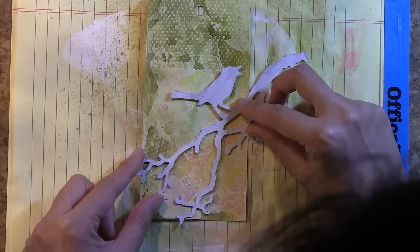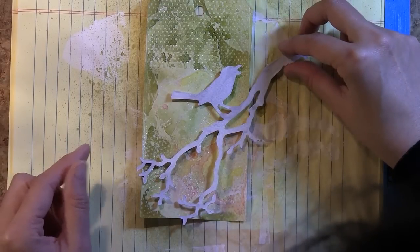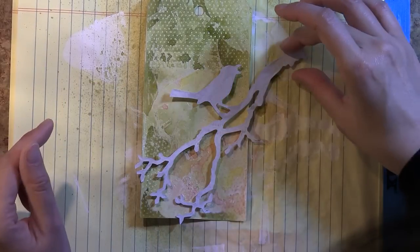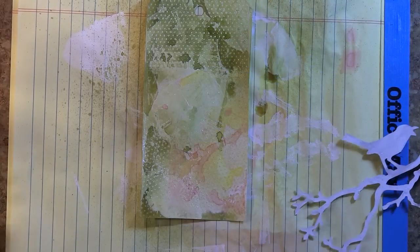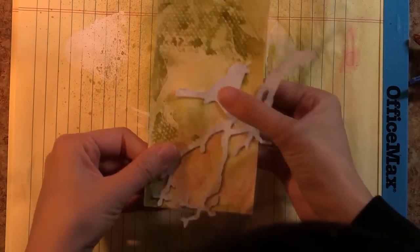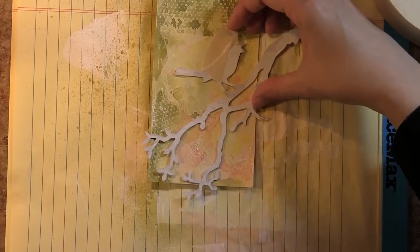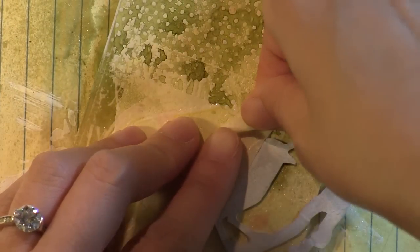I'm deciding where I want to place this beautiful bird image that I die cut from the Bird and Branch die, and I'm hot gluing that down — just the lightest covering of hot glue on the backside — and then sticking that down on top of my tag. Next we have the masking tape. I actually really love to wrinkle my masking tape as I'm laying it down.